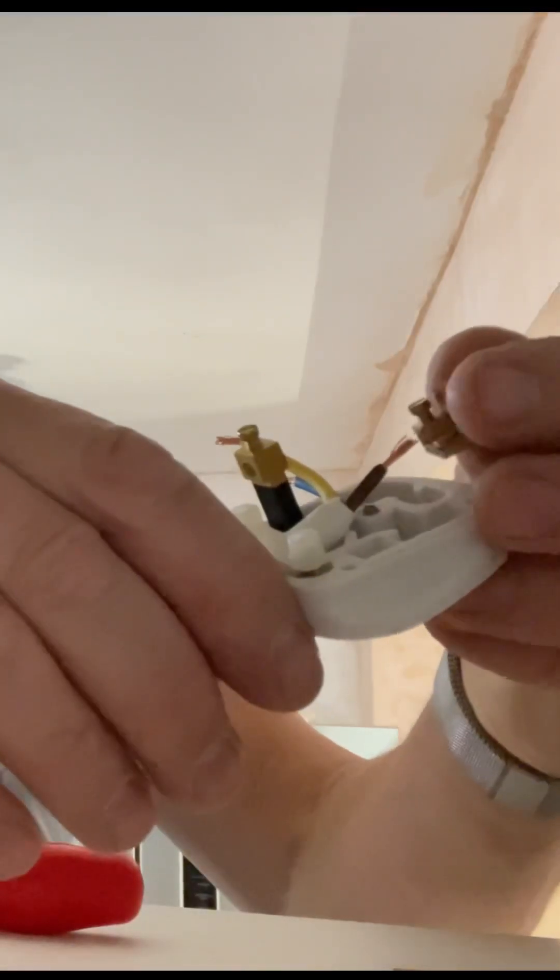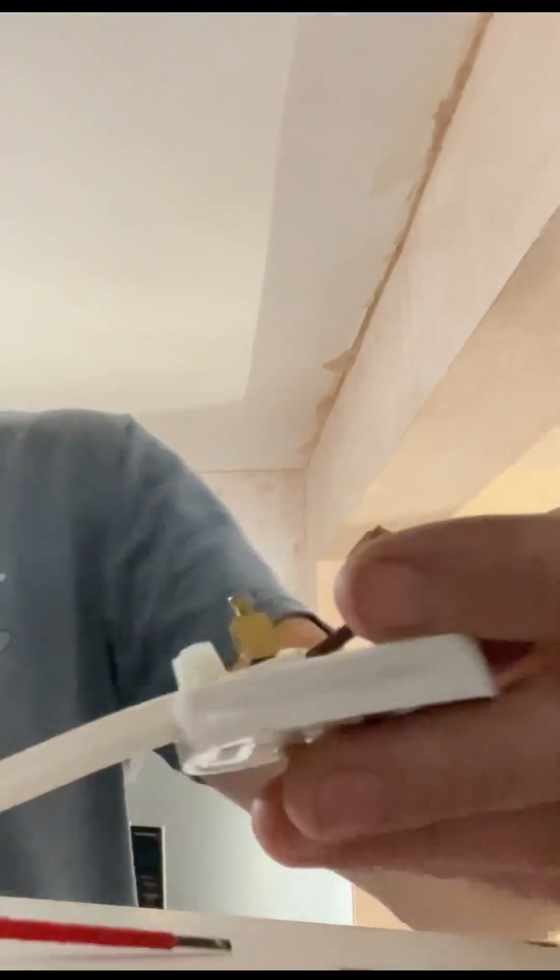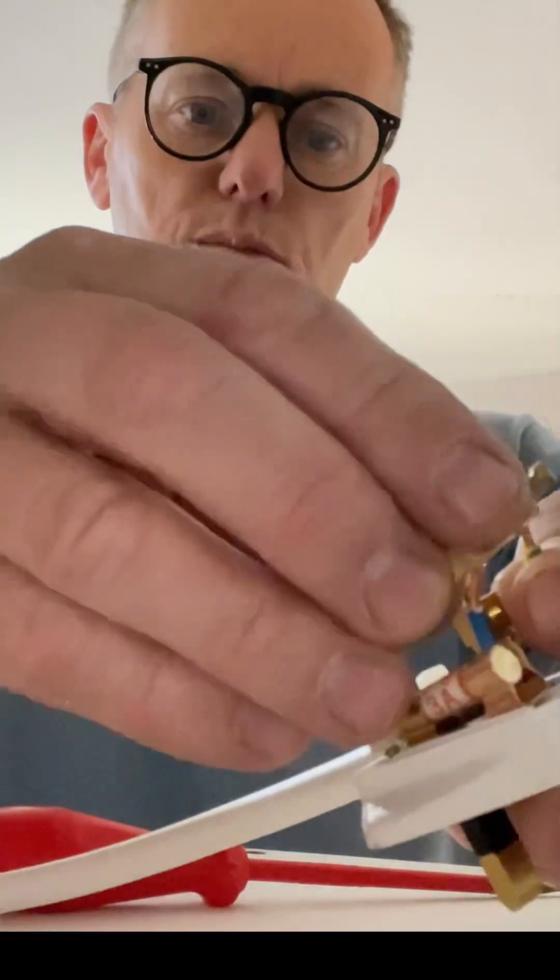They come out — this one we can take right out, and then we can slide the brown wire into the hole, trying to get all of the wires in. Then we can do that one up. We can do the same thing here, just put it through.